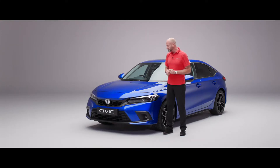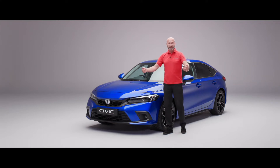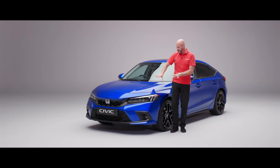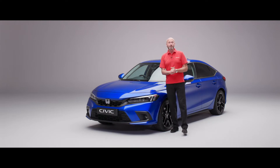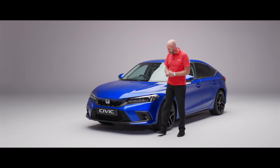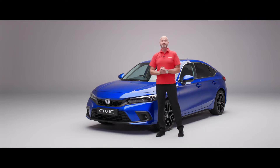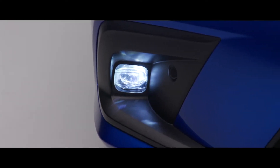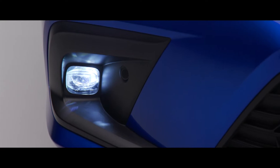A nice little thing as well — if you select reverse it'll actually illuminate both cornering lights, because of course when you're turning right you go left and vice versa, giving you that good illumination when you're parking. The sport and the advanced model both have LED fog lights, giving you better visibility when conditions aren't as great as we'd like.